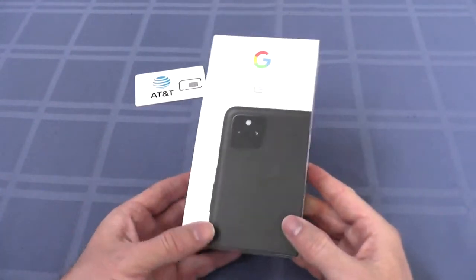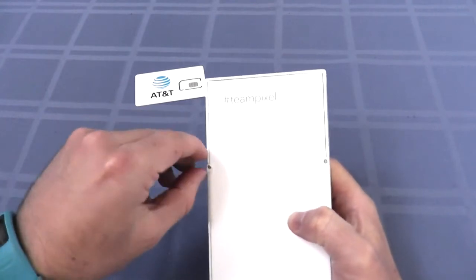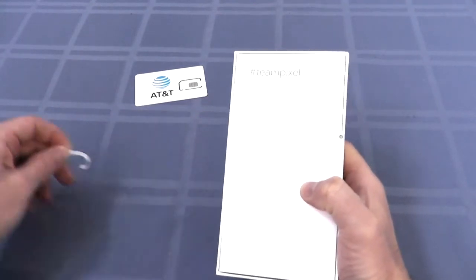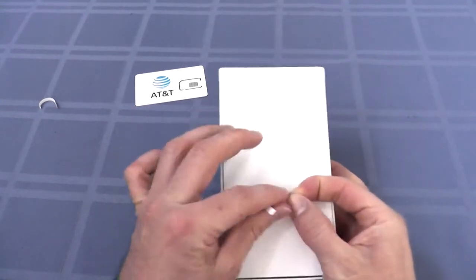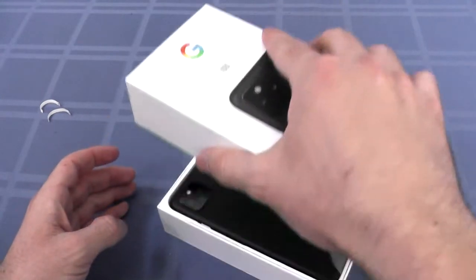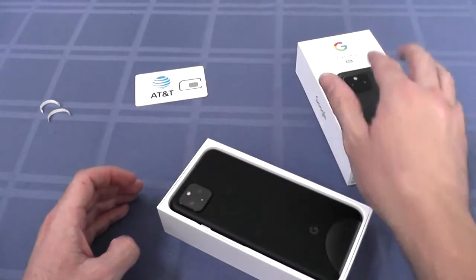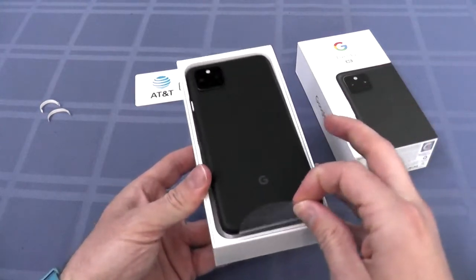Alright, let's get this thing open, shall we? Oh, it says you can just peel. Interesting. Let's see if it slides out. Boom. Shows the back of the phone. Oh yeah, I like this little pull tab here.